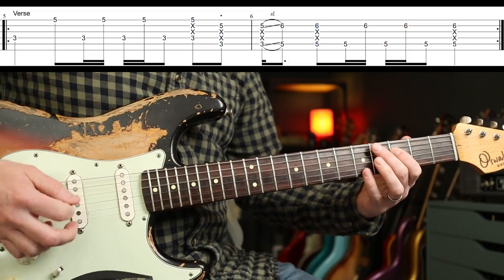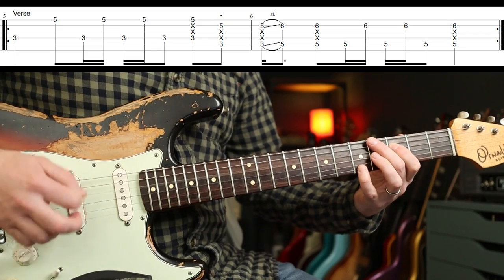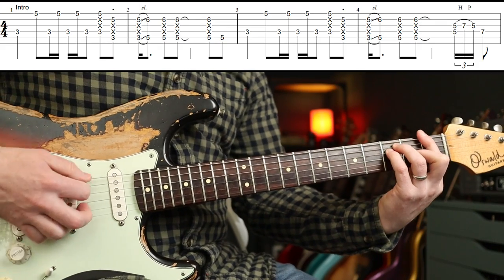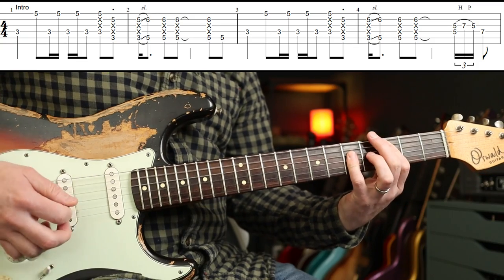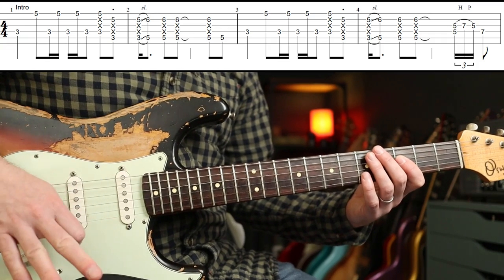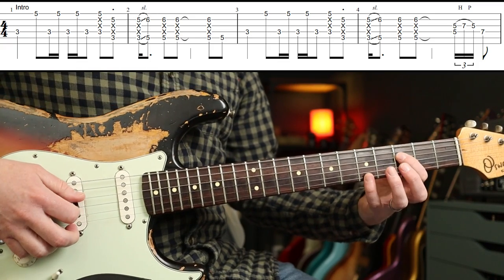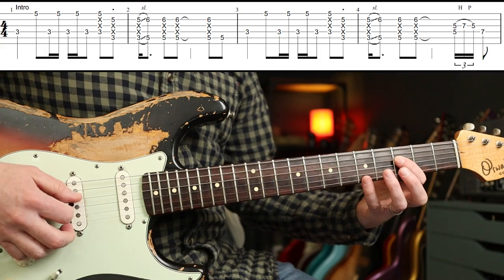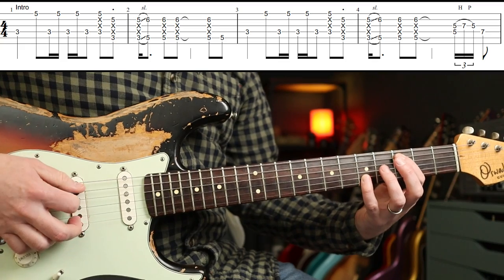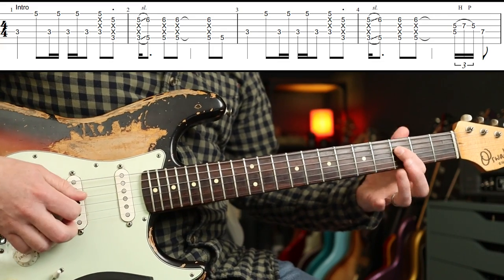And then you're into the verse. All John's doing there is outlining an F major to a C to a D minor. Now the key to nailing this really is muting strings that you don't want to be ringing out. John's brilliant at this — he does it in loads of songs. So it's not good enough to just play what you see tabbed. He's not hybrid picking; he's strumming throughout, so you're going to need to be muting these strings.